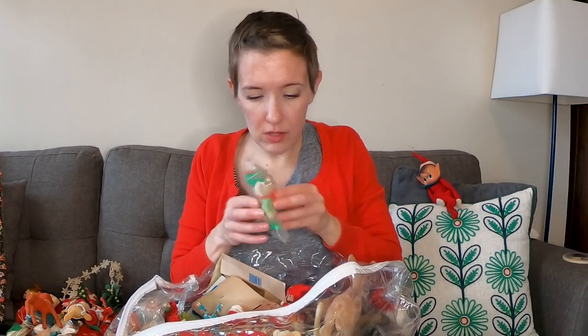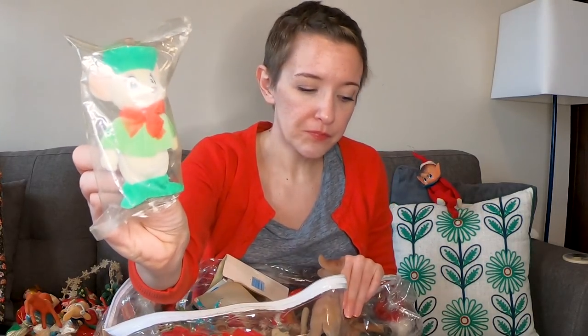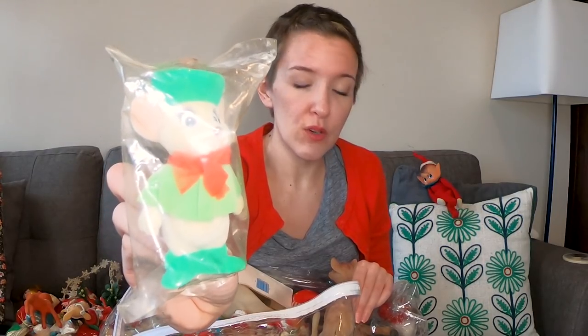This is a figure from the Rescue Rangers — I believe it's a girl, at least it looks just like her. I don't think I've ever seen the full movie so I don't know the name, but it reminds me of the girl from Rescue Rangers. Hopefully you can see that.